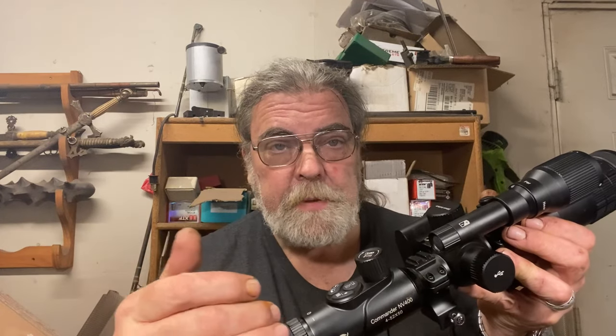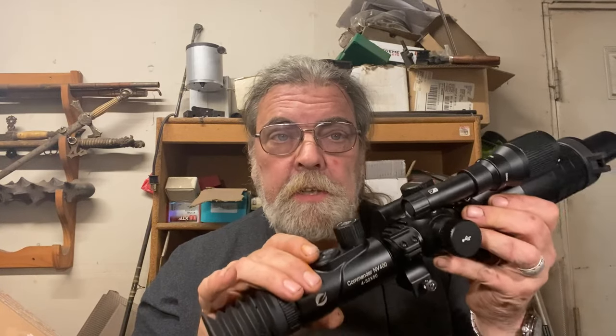A quick press of this button will activate or deactivate the laser rangefinder. The laser rangefinder actually interfaces with the scope and displays the range on your view screen. It does not adjust the crosshairs — there's no active ballistic correction; you're just going to have to do that yourself. A long press gives you the menu, which offers a stunning array of options and adjustments, including five different colors of reticle and all kinds of stuff. We'll get into that in a future video.